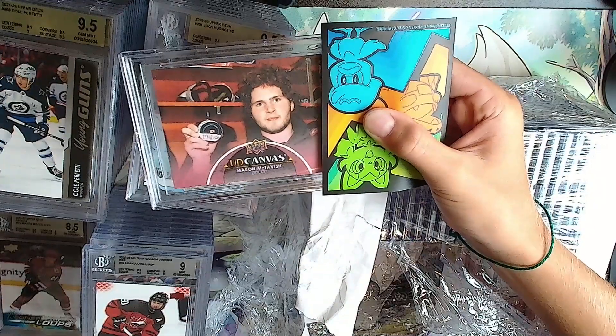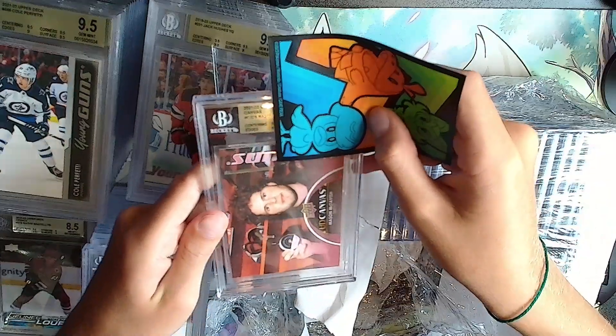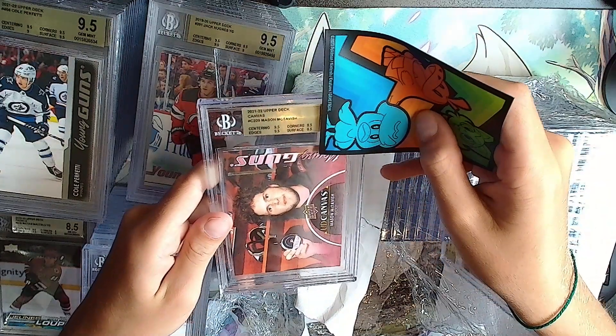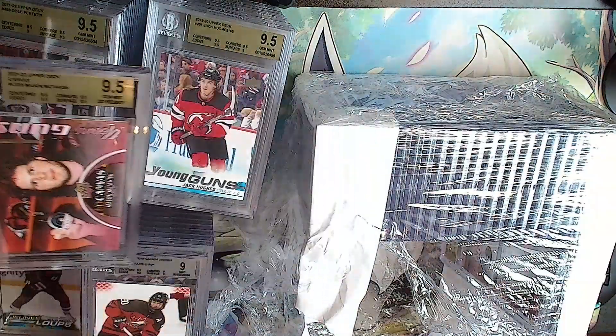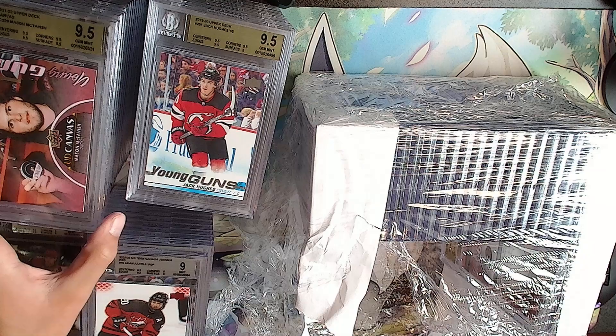This is a funny picture - Mason McTavish UD canvas. Gold: 9.5, 9.5, 9 - all 9.5s. Not bad.